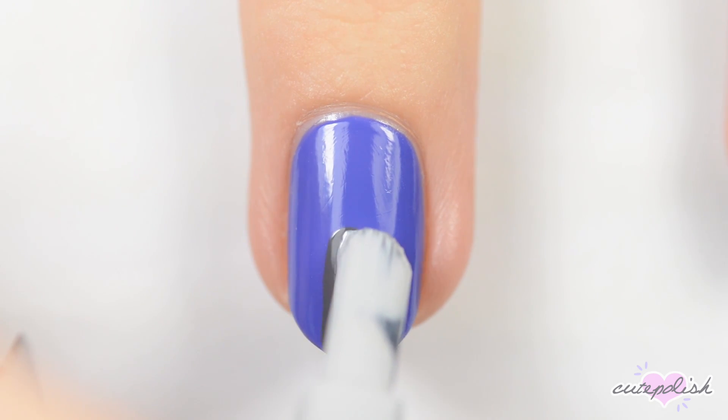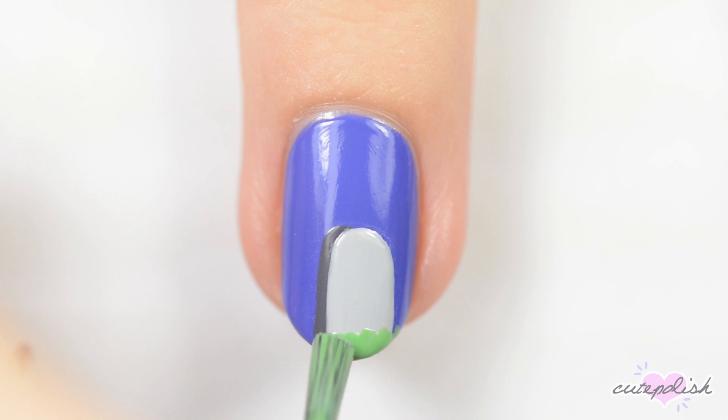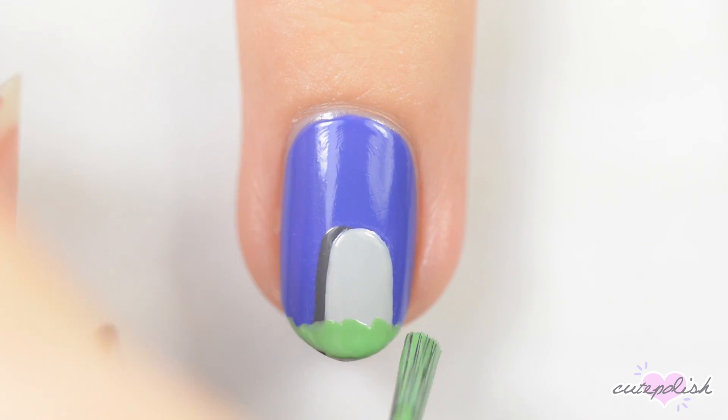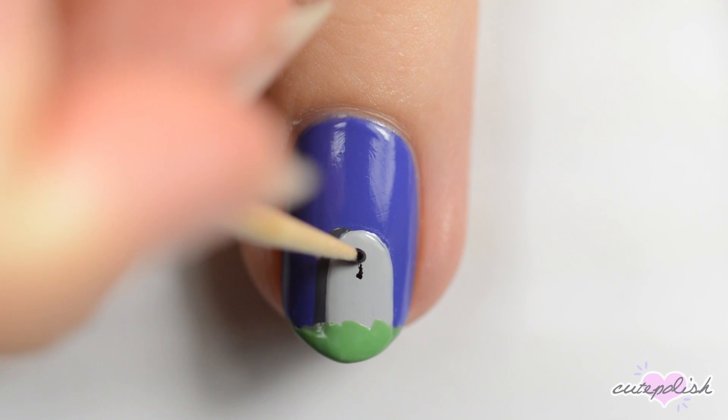You can use a toothpick to clean up the edges. Make some messy green strokes at the bottom of the nail for grass and then use a toothpick to add a black cross to the grave and some yellow stars in the sky.